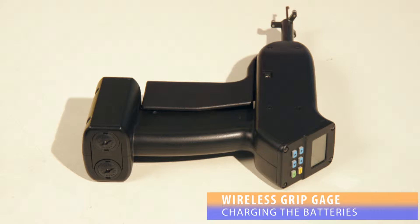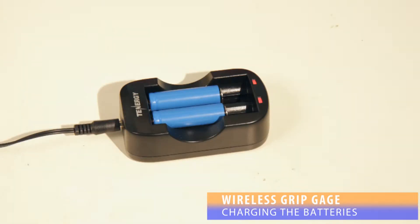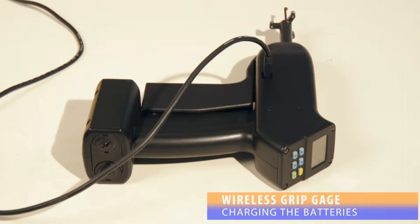The DSC Wireless Grip Gauge has over 24 hours of battery life. The two batteries of the gauge are removable. Each gauge ships with a standalone battery charger and four batteries total, so a second set of batteries can always be charging. In addition, installed batteries can be directly charged via the mini-USB port, even while still in operation.